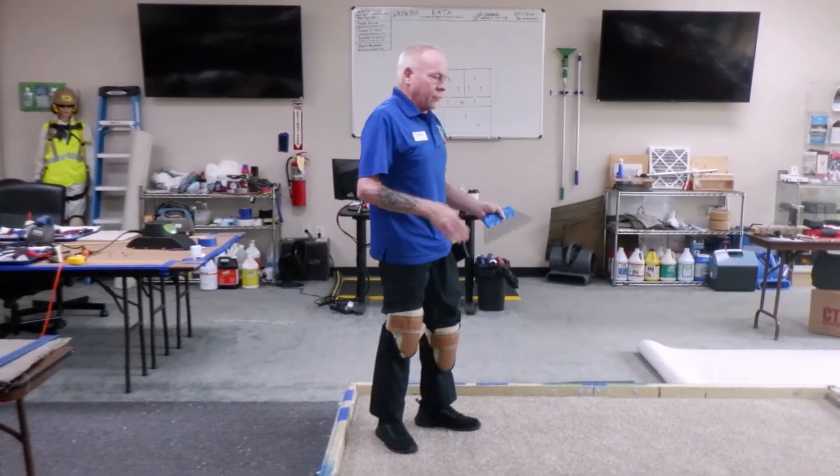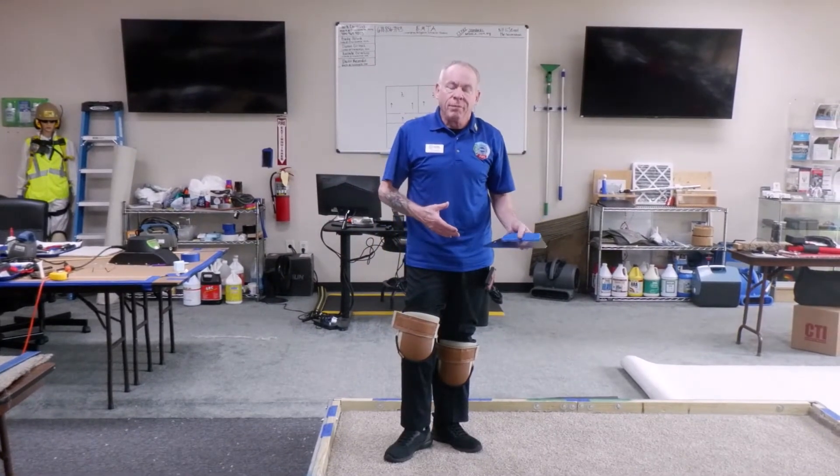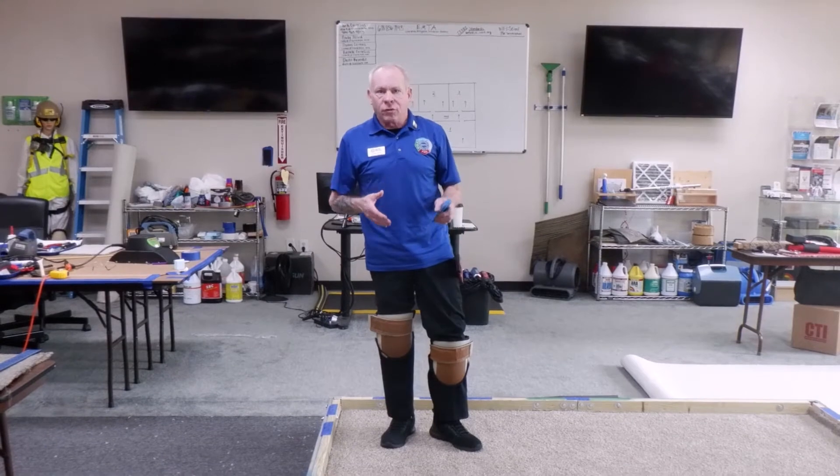That's the basic seven-position stretch. Now that's a new carpet install type situation. Most of the time what we're focusing on is a re-stretch.